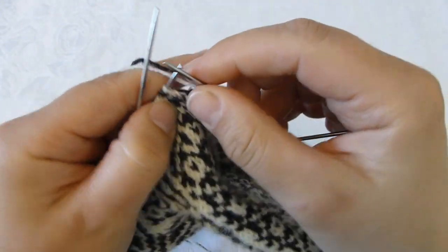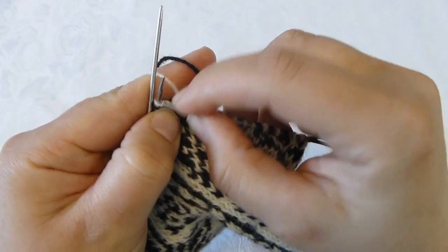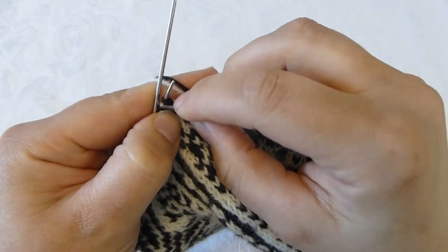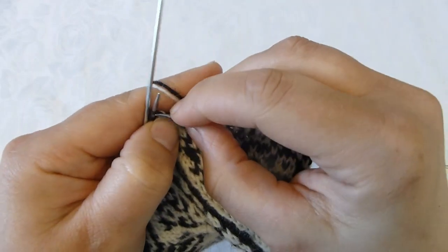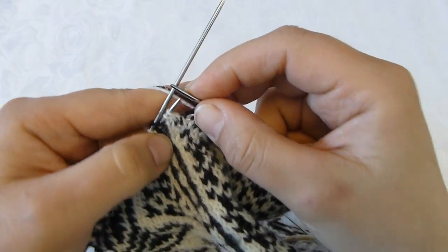I'm getting closer now, and when I have two stitches left before the next sideband I will stop and make my decrease here.